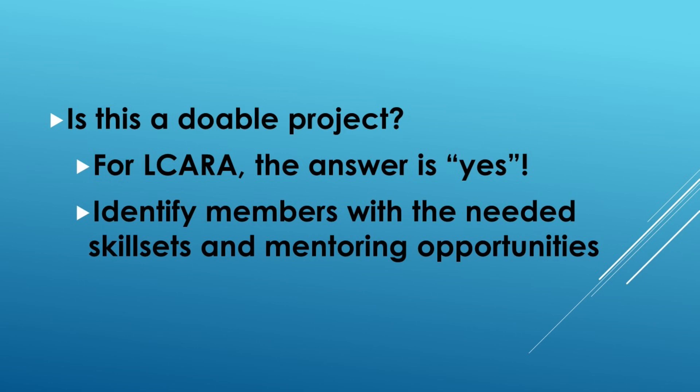There are multiple skill sets needed, and you'll have to identify whether or not you have members within the club with those skill sets. Not only are we talking about ham radio skill sets, but internet connectivity, security, as well as antenna considerations and so forth. So this is a multidisciplinary type of project, and it wouldn't be for every club.